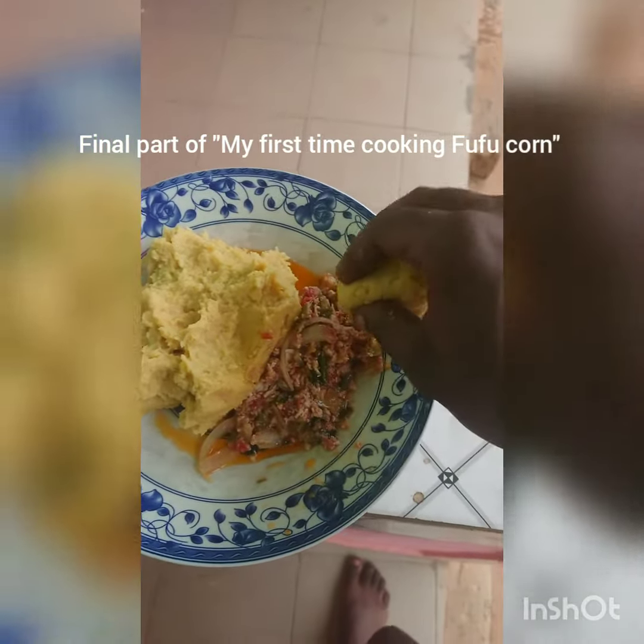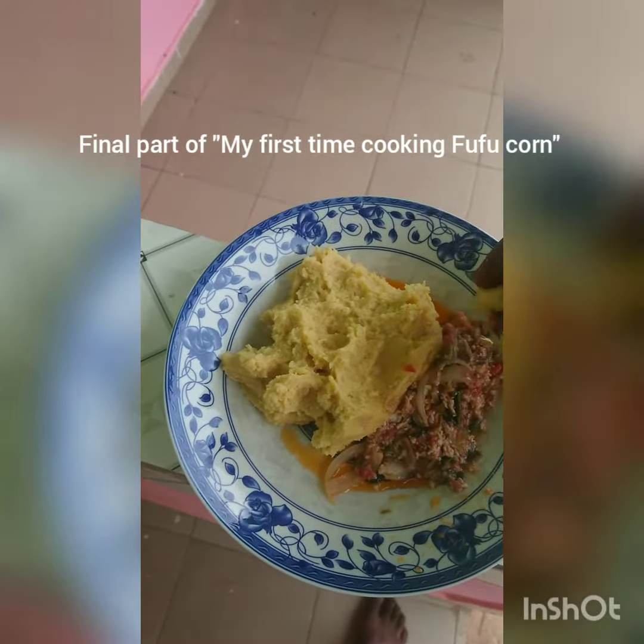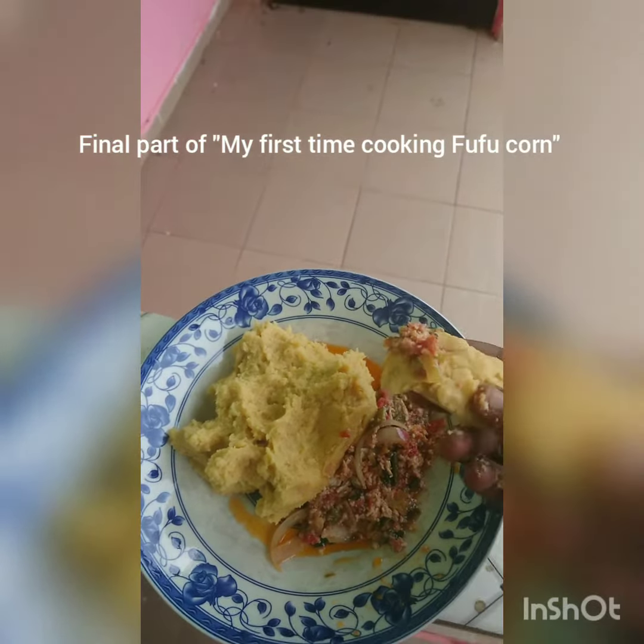This is egg sauce. You know we are surviving, so we have to eat like survivors. But the egg sauce is good — just a little salt. I like the fufu, it's nice in my mouth.